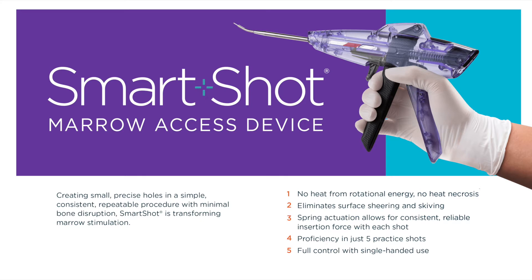The SmartShot Marrow Access Device allows for small, precise holes in a consistent, simple, and repeatable procedure with minimal bone disruption. SmartShot is transforming marrow stimulation.